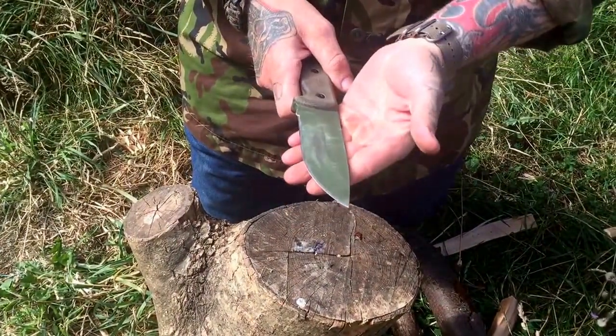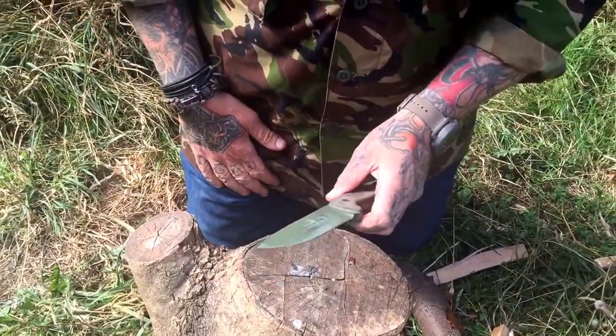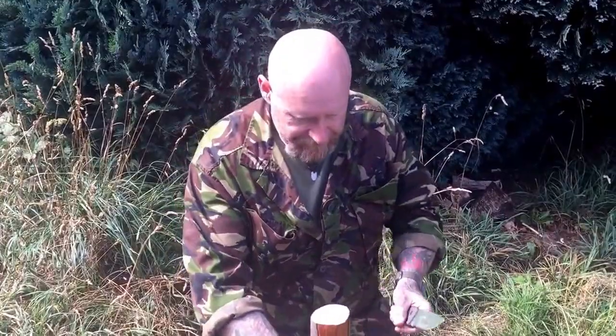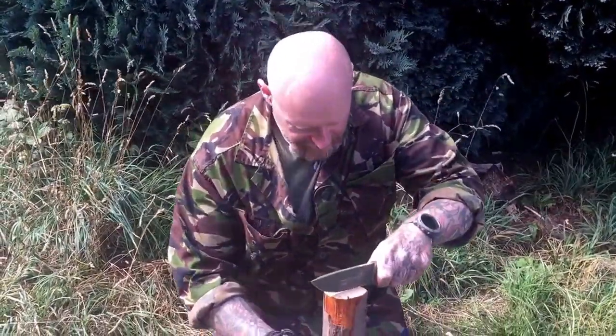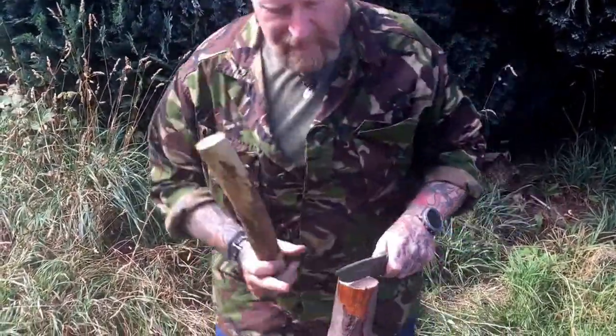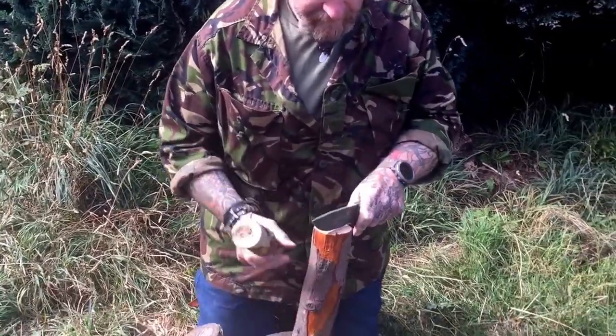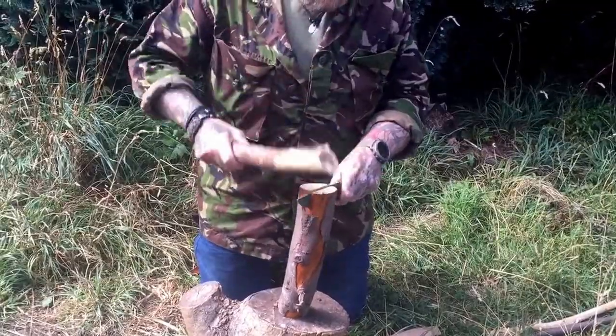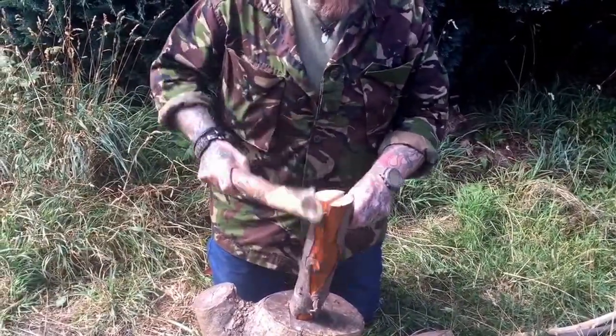It's becoming one of my favourites. It's even challenging the Tracker, which I have for an awful long time. A beast of a knife really. 5 inch blade, fantastic at batoning through stuff. Very tough knife.